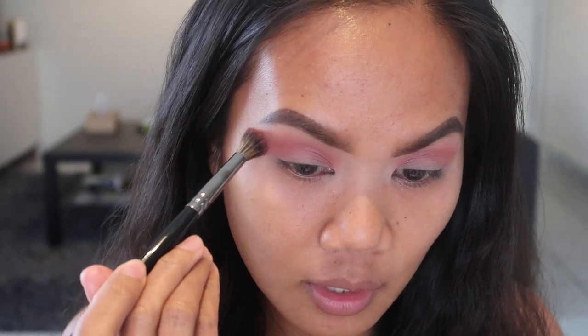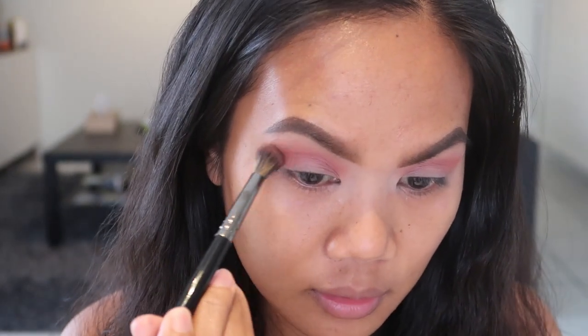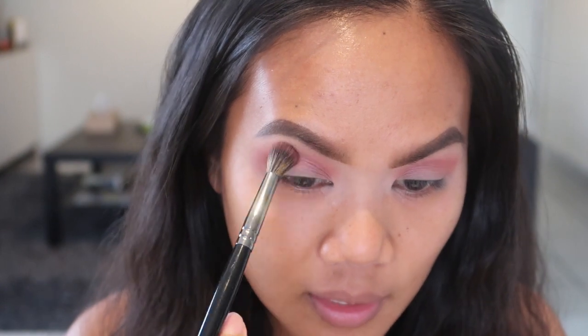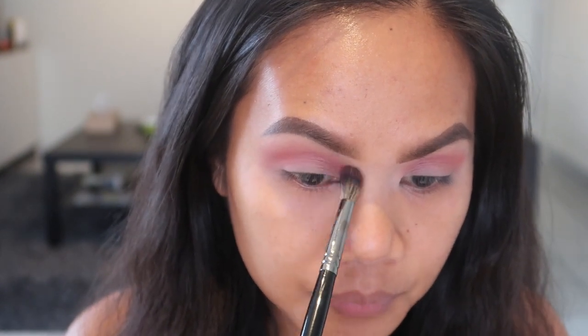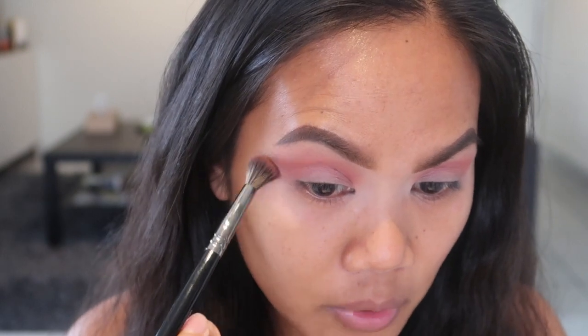Then we are going to take that first brush that we used and just blend those two colors together without adding an additional color — just blend very lightly. I'm not putting a lot of force blending these colors, just barely touching my skin.